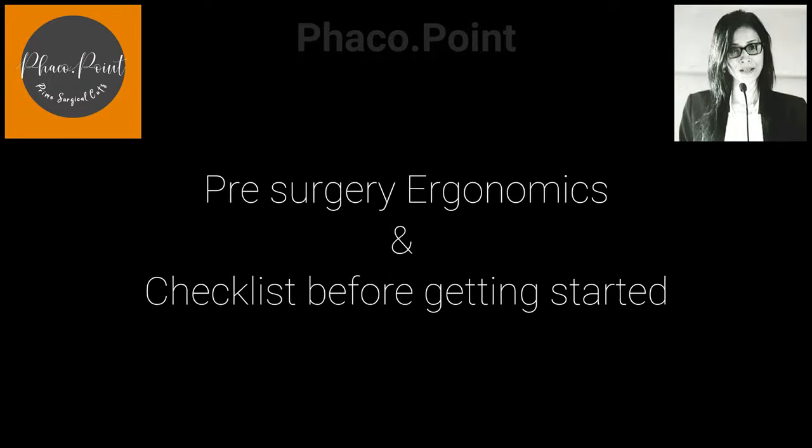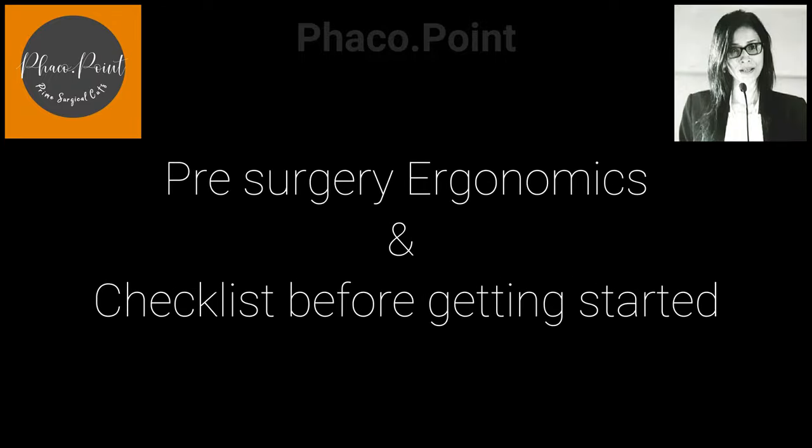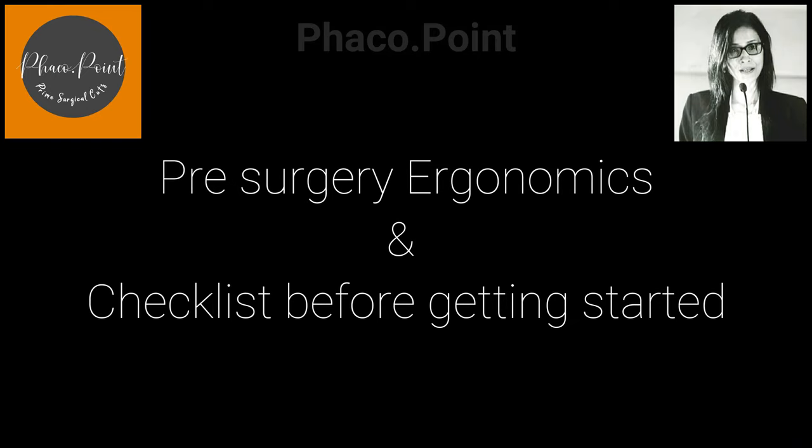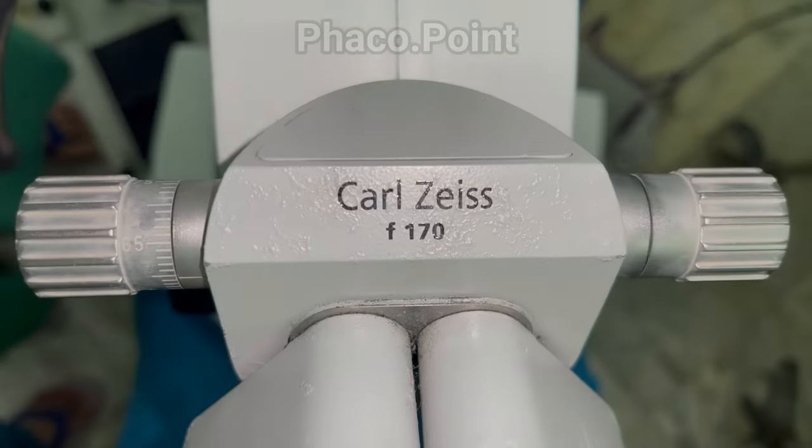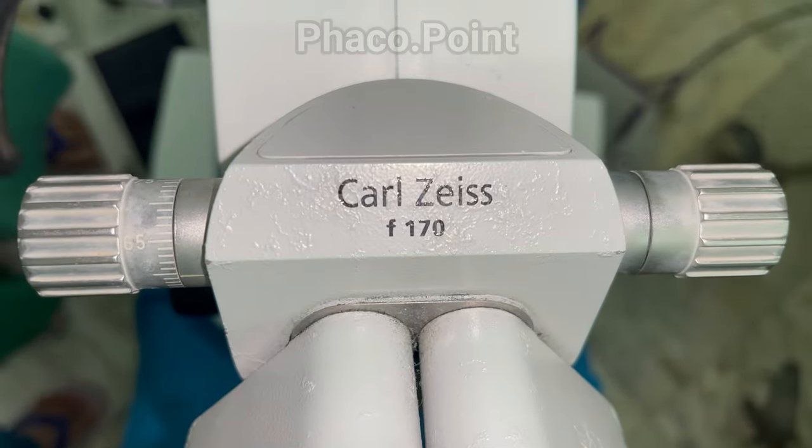Ergonomics in cataract surgery is essentially about comfort while operating — both for the surgeon as well as for the patient. Let's look at the steps one can take to enhance comfort during the surgical procedure.